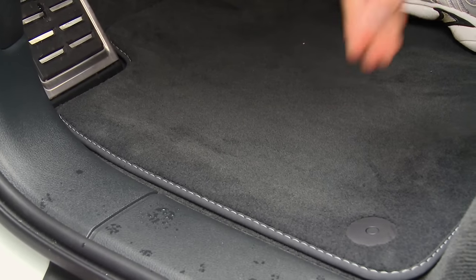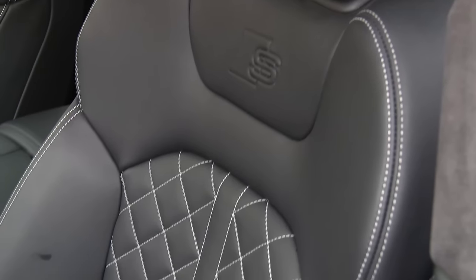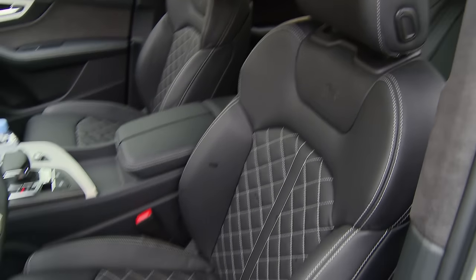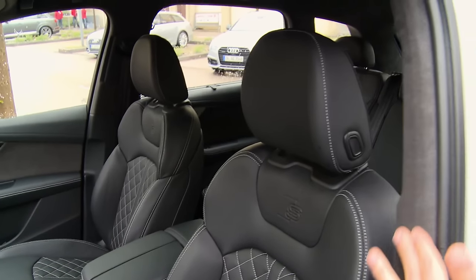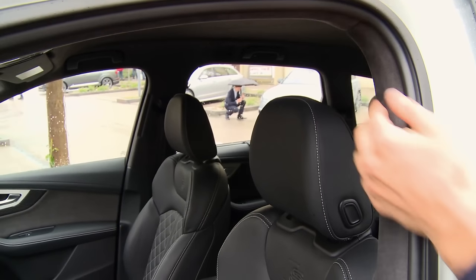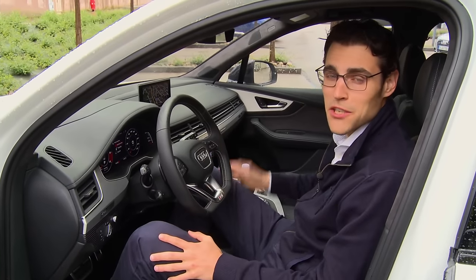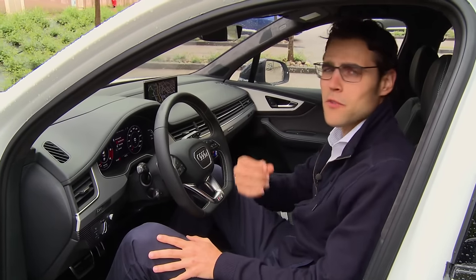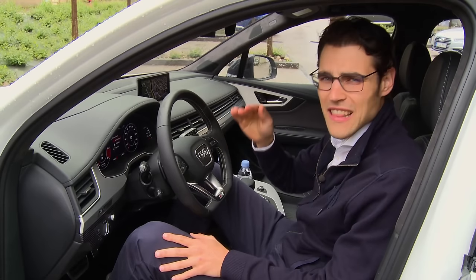Also included in the SQ7 package are the high floor mats and sports seats in black and white. Unfortunately, only leather is available for the seats — no Alcantara option for the SQ7, which is a pity because the door panels and ceiling are extraordinarily done in Alcantara. The seating position is upright and very comfortable. You immediately get the impression that this interior is maybe one of the most refined in all of the automotive industry — even better than some cars at twice the price.